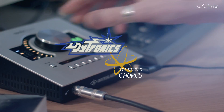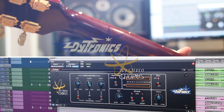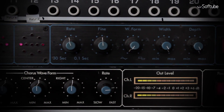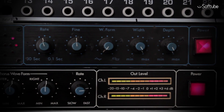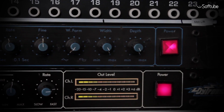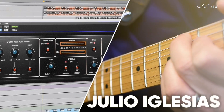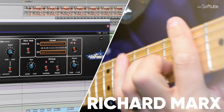Add life and width to your sounds with the new UAD Diatronics Tri-Stereo Chorus. The original Diatronics Tri-Stereo Chorus was the analog guitar chorus sound of the 80s, heard on productions from such prominent artists as Chaka Khan, Julio Iglesias, Stevie Nicks, and Richard Marx.